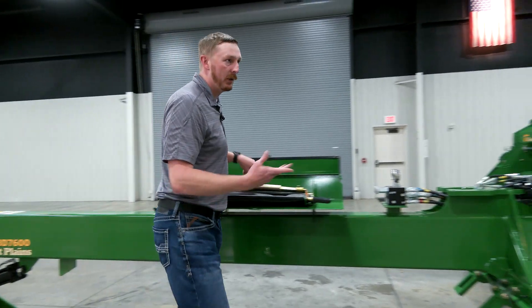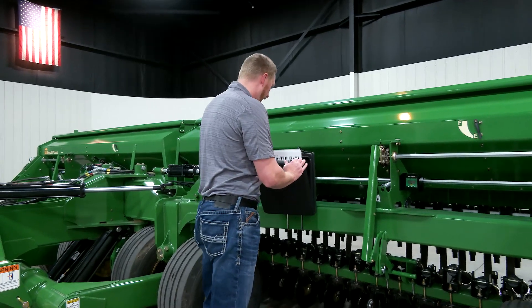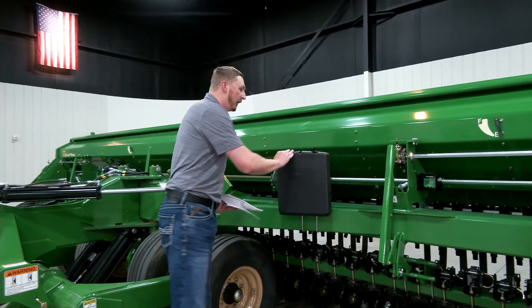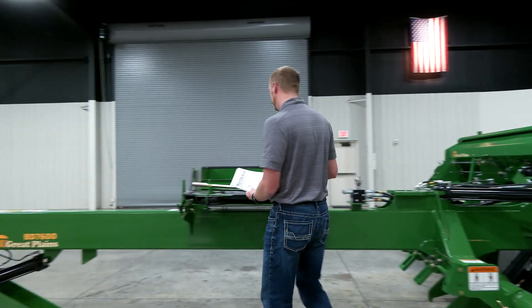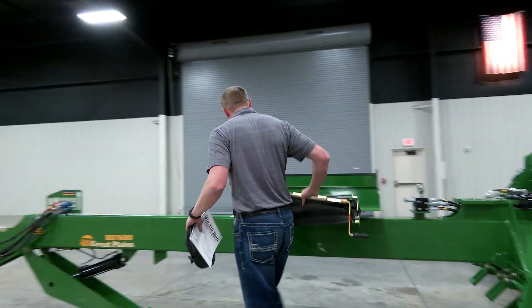The next thing I'm going to grab out of the manual box is our seed rate manual. This has all the necessary information to perform our calibration, so I'm going to take these over to our trainer.